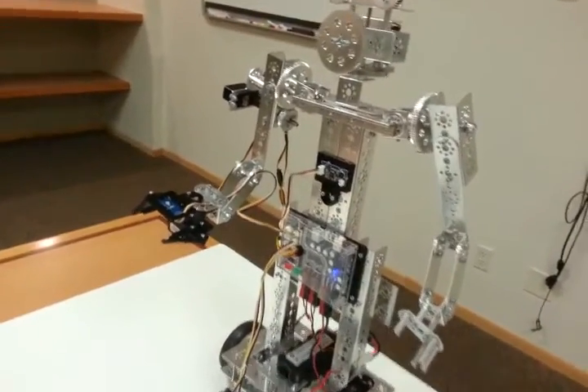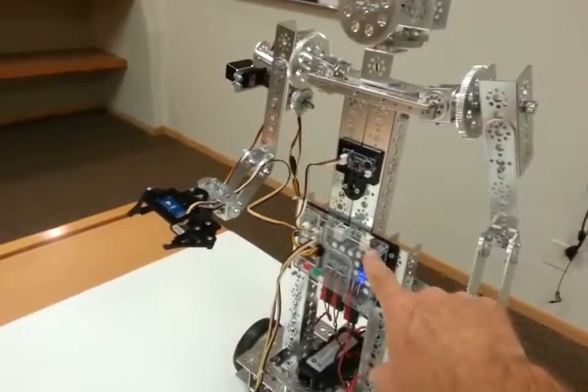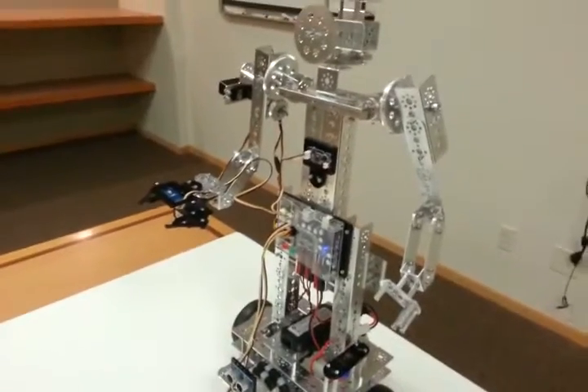Hi everybody. In this video, I want to show you how to install a Prism on a Tetrix hero model.